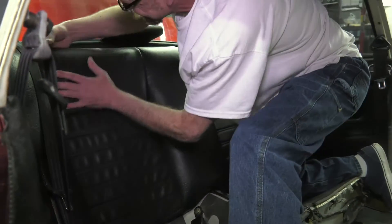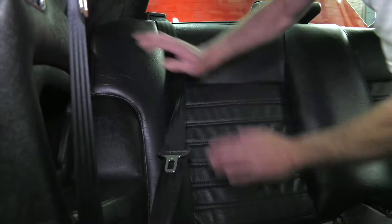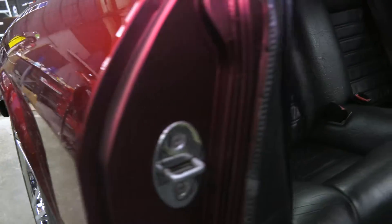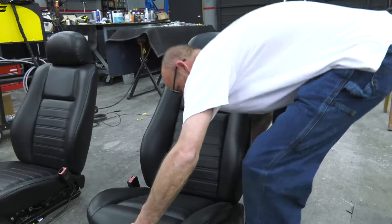Jan van Kooten of Stitch by Stitch in Cookville knocked it out of the park reupholstering these seats, down to matching the grain of the Jag vinyl and the sheen of the SM Products interior color. I'm so stoked that these pull-apart salvage seats look so fantastic and are miles better than the original Jag seats.